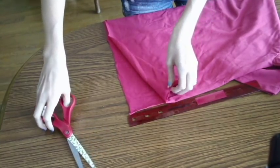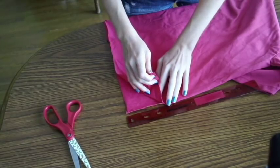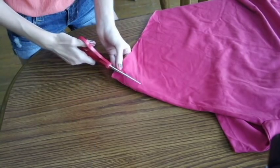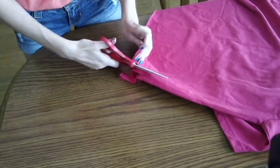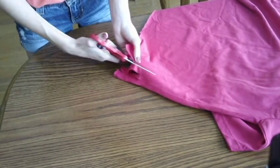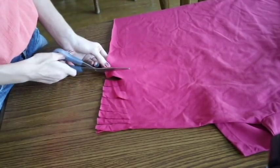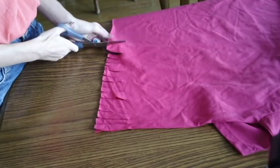It should look like that, so line it back up. We're going to take the scissors and cut little tassels — fringe. We're going to cut them three inches up all the way across the bottom of the shirt. Do them about an inch or half an inch apart; you don't want them to be too thin or else they could break. Make sure they're all about even.